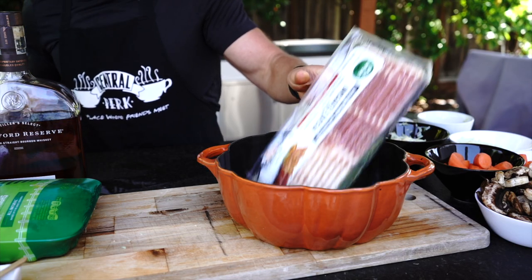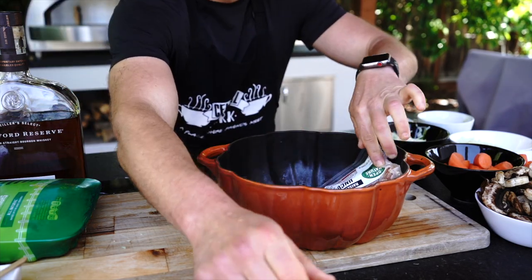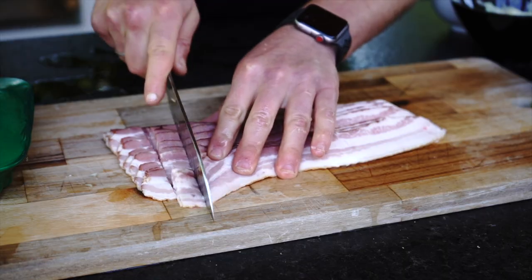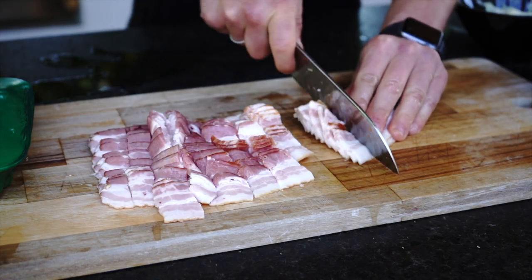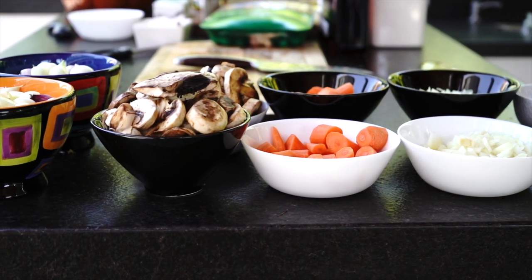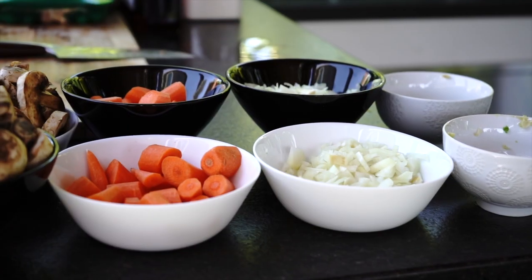Get the bacon ready. We need to pre-cut bacon into one and a half inch slices. As you can see, everything is fair — I am using the same amount of ingredients for both Instant Pot and Dutch Oven methods.